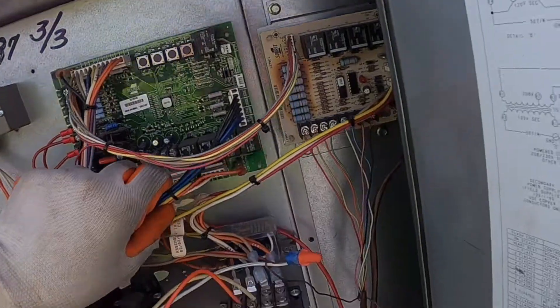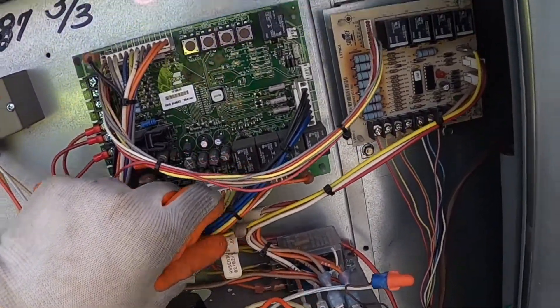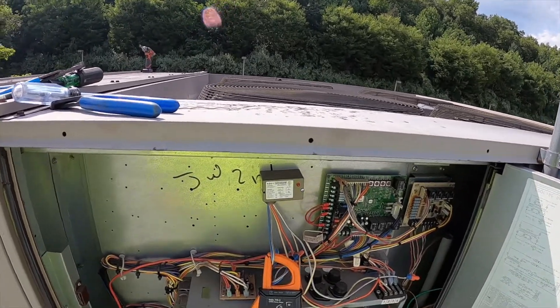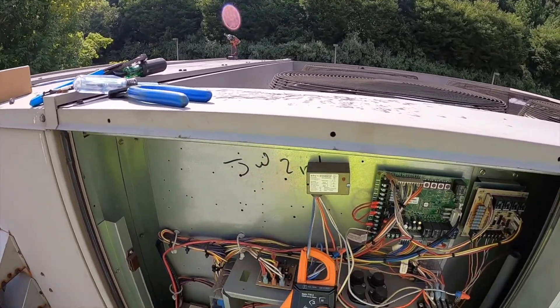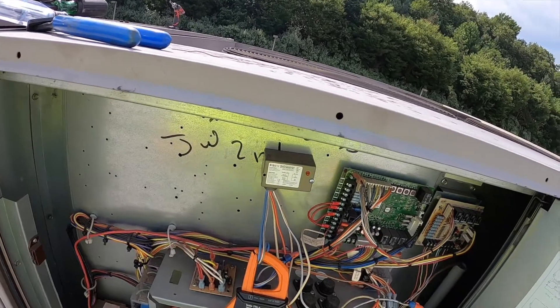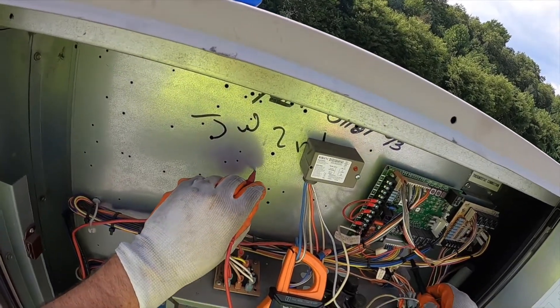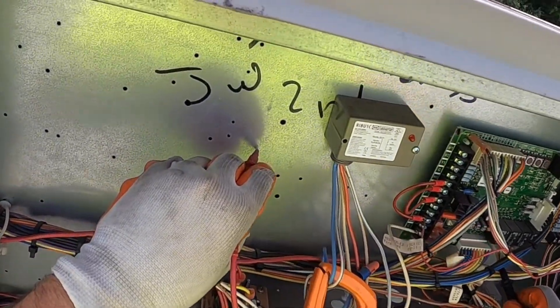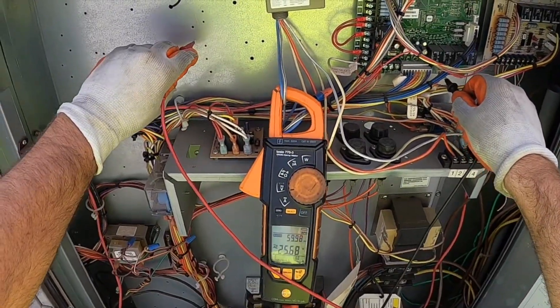Down here you can see C1, C2, and fan — that's basically the output the board is sending to the contactor. I was able to check it — you need a long thin meter lead to get in there or a piece of thermostat wire. I got nothing on compressor one, but I have it on compressor two.